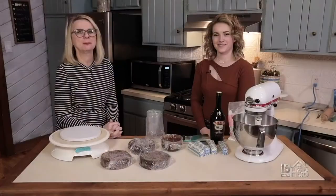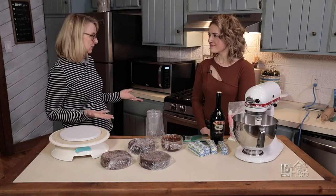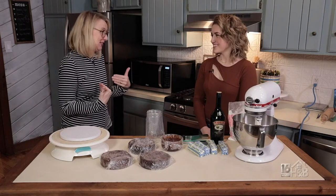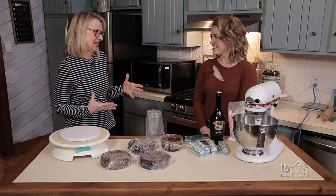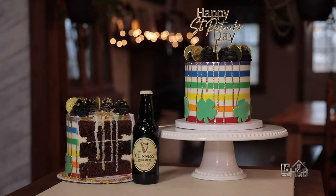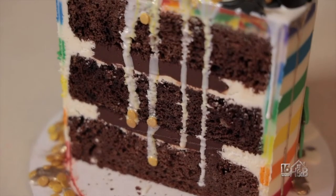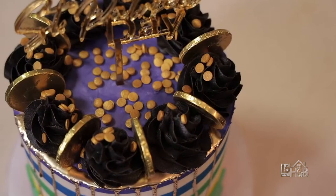I'm here with Nadia Gross of Mill Creek Bakery, and Nadia, what you want to do for St. Patrick's Day is celebrate with dessert. And you have a really cute Irish themed dessert for us today. So we're going to make a Bailey's buttercream cake with a Guinness chocolate cake and a Bailey's chocolate ganache filling, all decked out with everything St. Patrick's Day themed.